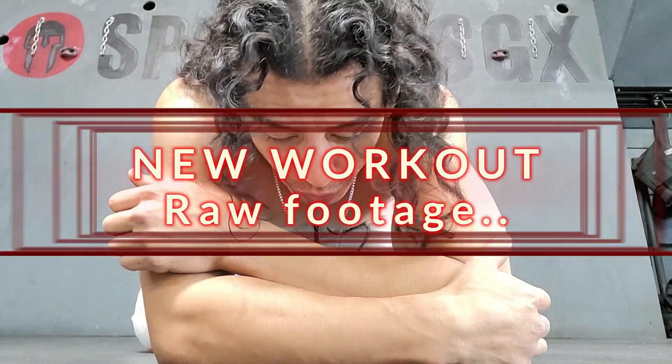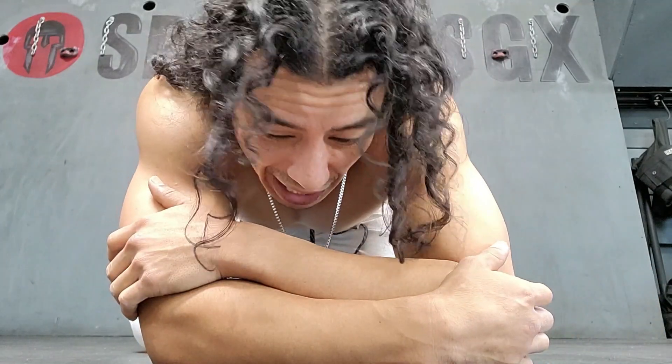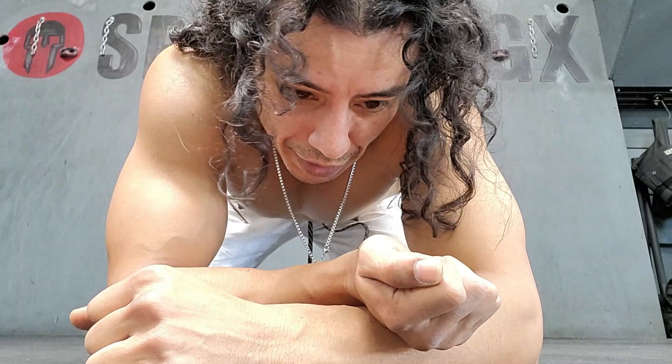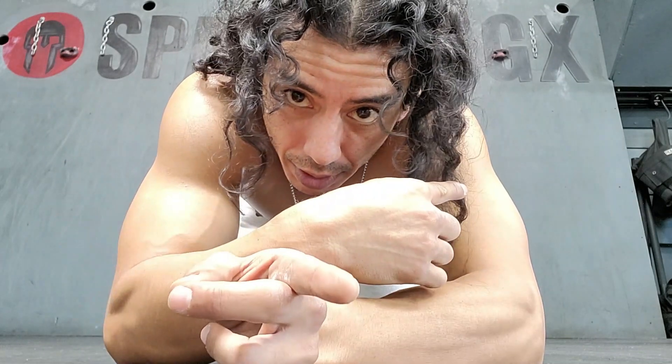Hey guys, so I just made up this new workout. It's a handstand double leg tilt, I guess if you want to call it that. I know somebody's had to have done this somewhere in life, but I just thought about this and figured I'd do it. It's really good for the obliques and it really does a number on your shoulders. So without further ado, here it is.